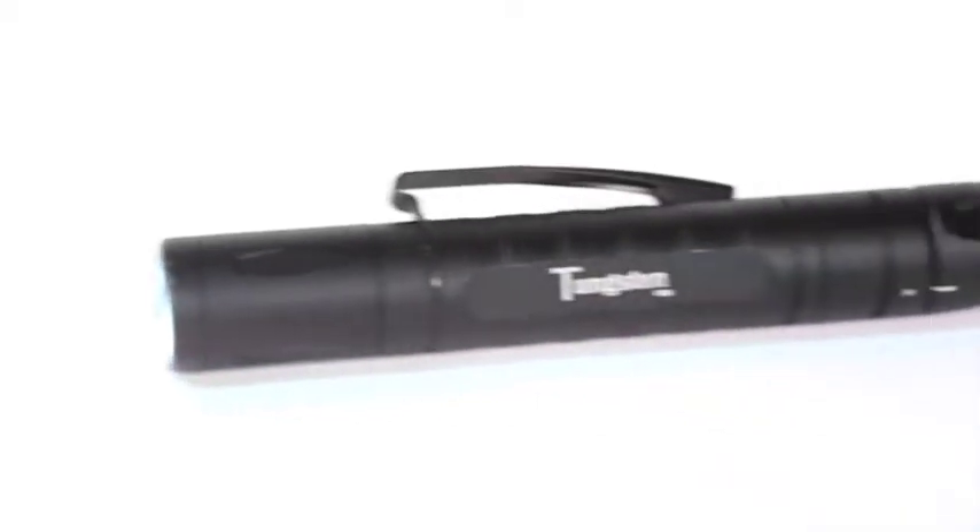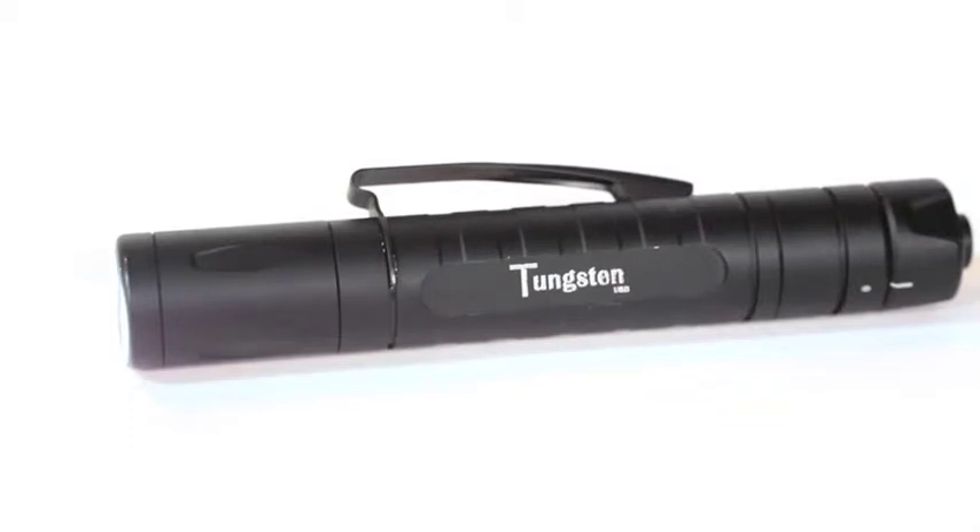Hi everyone, I'm Andy Skugman. Our Transitional Light category is a series of intermediate-sized lights with full-size performance aimed at anyone who needs a light they can depend on. The Tungsten USB is the newest addition to the category.